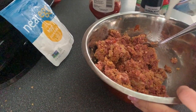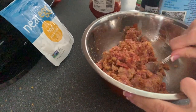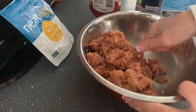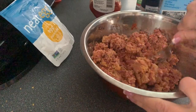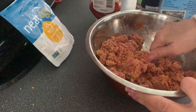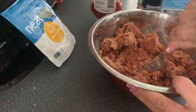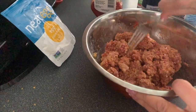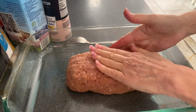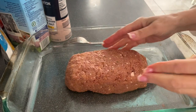It was still a little bit dry, so I added a bit more almond milk to bring it to the texture I wanted. Just play with this recipe — you may have to make it a couple of times to get it exactly right, but it is well worth it. I shaped it into a nice loaf and placed it in my Pyrex pan.